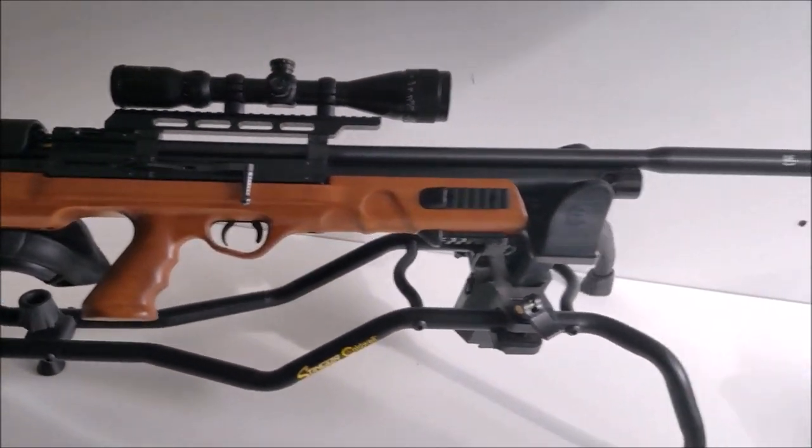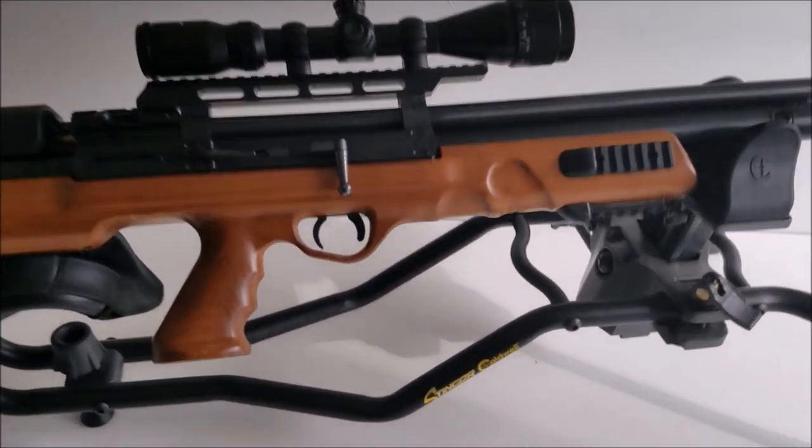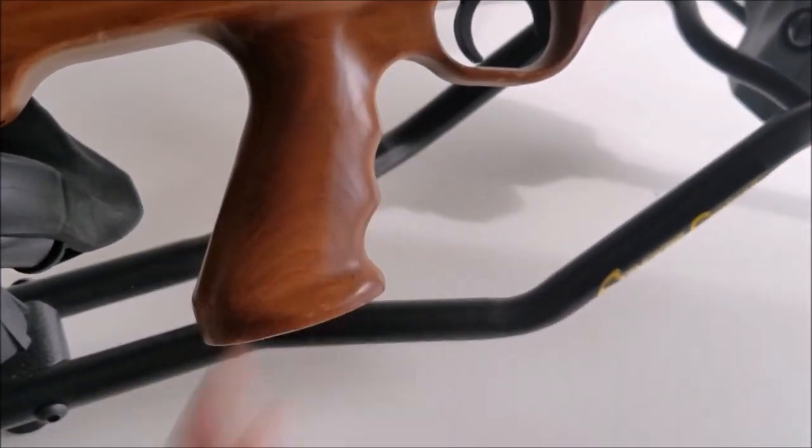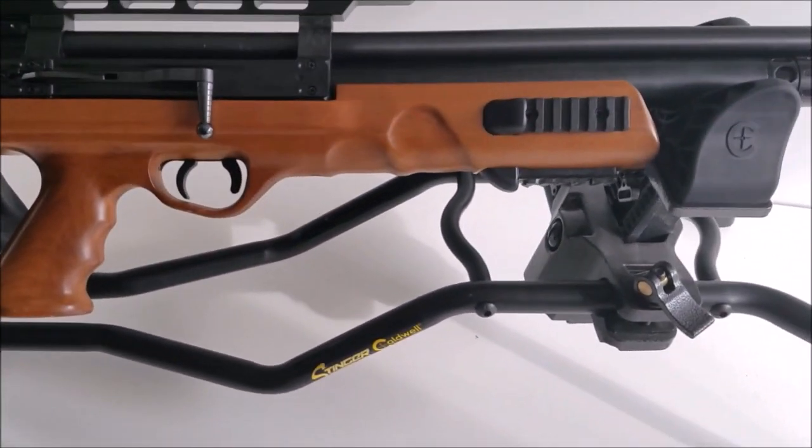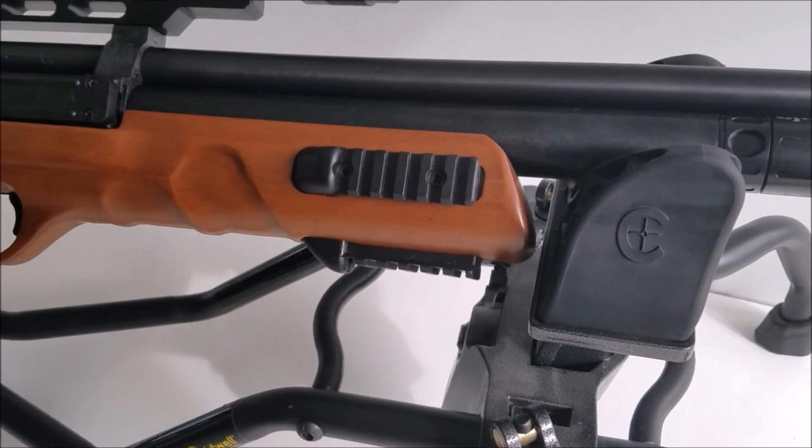The first thing I noticed when I picked this gun up was the feel of the handle. I'd never felt a handle quite like that before — really, really smooth, feels really good in your hand. You can see it's all molded.